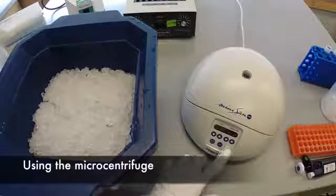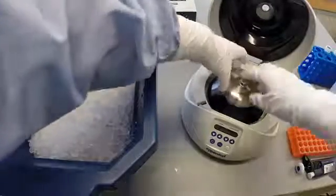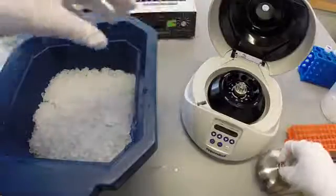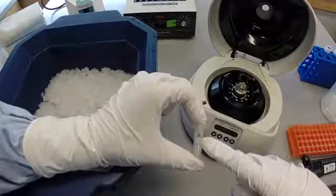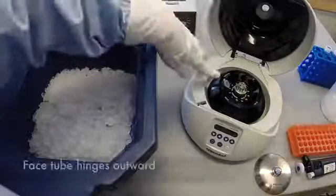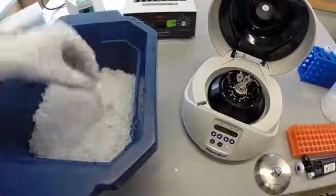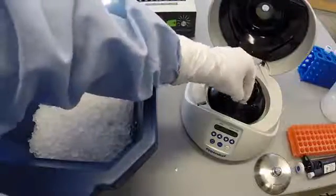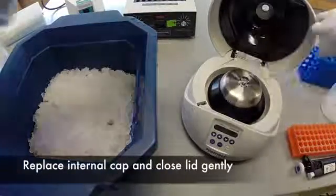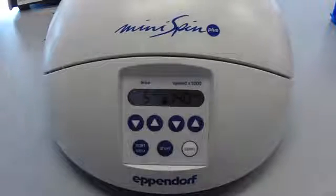After flipping the switch in the back of the microcentrifuge, press the open button. Remove the metal lid inside by pulling on the knob. Make sure that the tubes are labeled either with letters or numbers before loading them into the centrifuge. Load samples with hinges facing outward, and balance the tubes across the rotor by ensuring that all tubes have equal volumes. Replace the metal lid and press it until it clicks securely onto the rotor. Close the lid to the microcentrifuge gently. Change the centrifugation time by pressing the arrows to the desired time — in this case, 5 minutes.